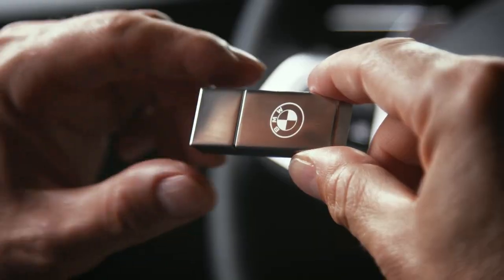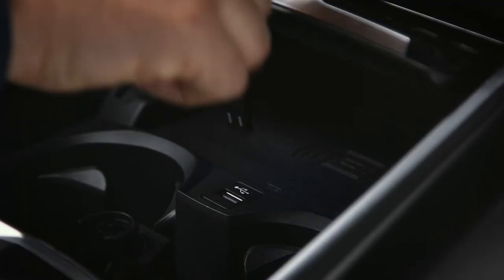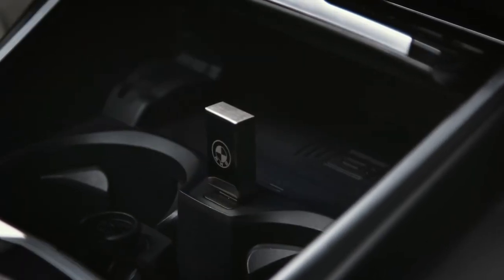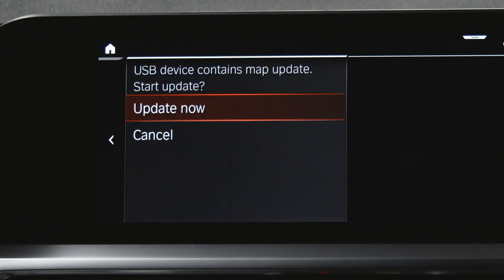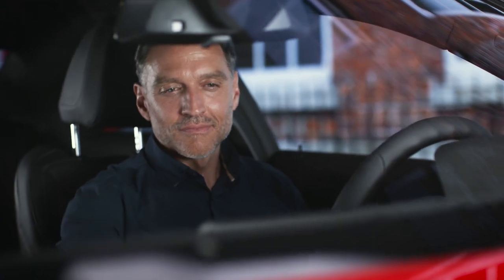Insert the USB drive with the new map material in the USB interface port of your BMW. The control display automatically changes to the navigation update mode. Select Update Now.